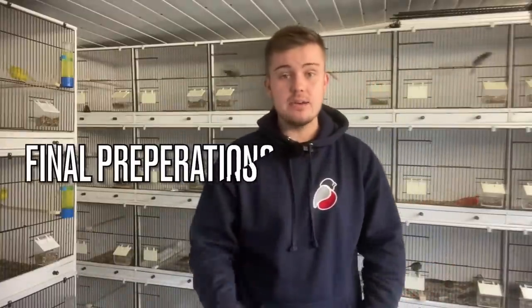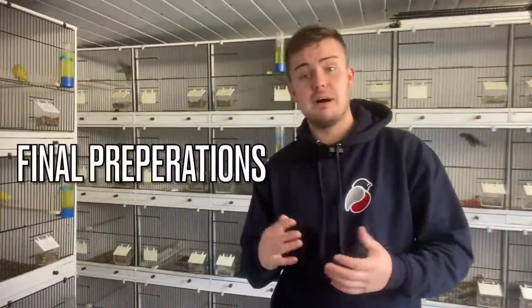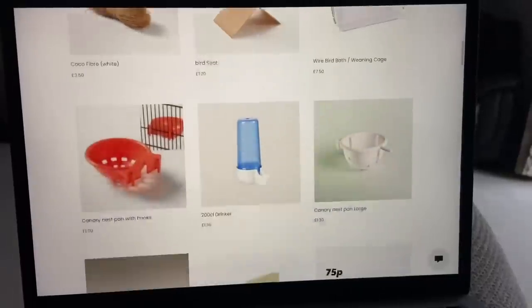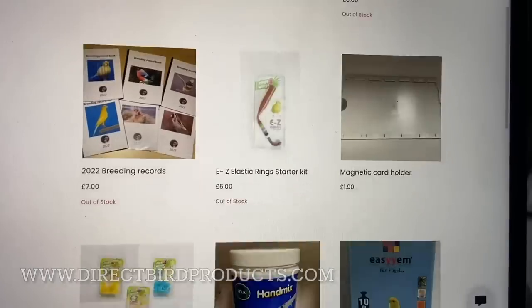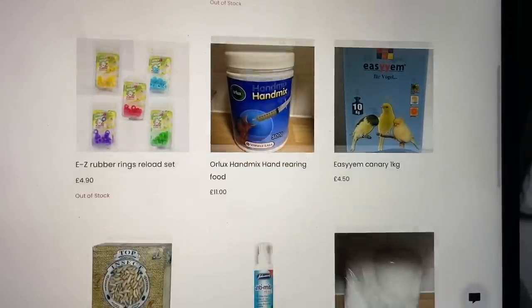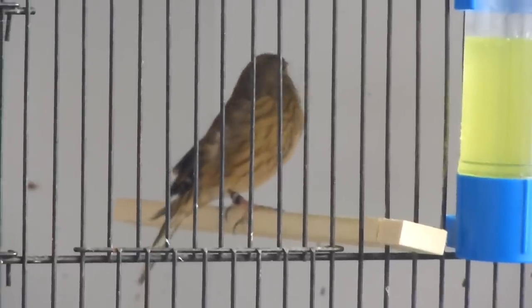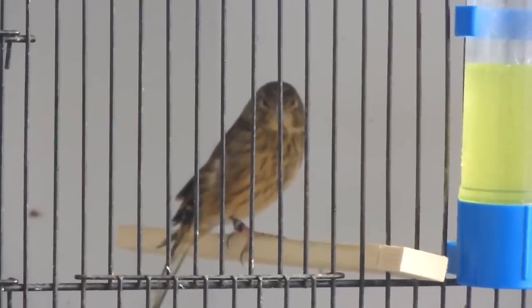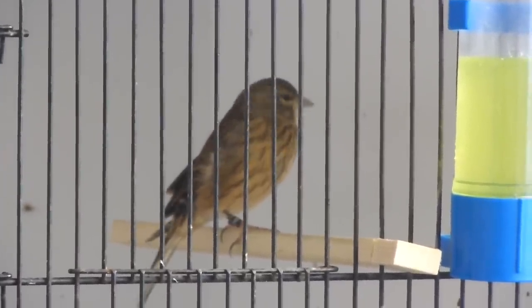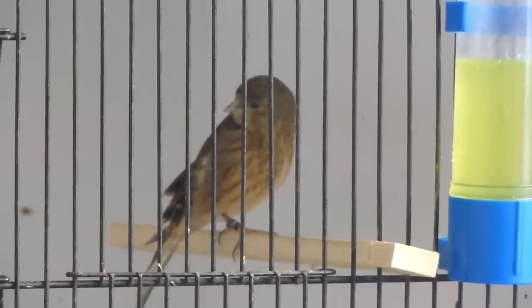Make sure to use the next eight weeks wisely, because this is when you need to buy all your breeding supplies — nest pans, nest felts, nest material, anything like that — and also new birds if you need them. If you need an out-cross or an extra pair because you've got spare room, you need to buy now. Come the start of the breeding season, availability will be limited for many of those items and birds, and you might not get them and could struggle this breeding season. So make sure you prepare well.